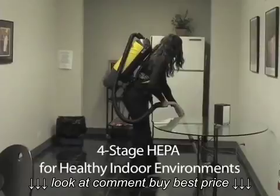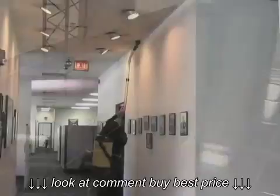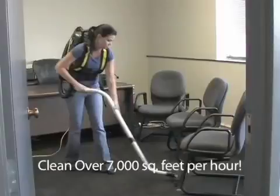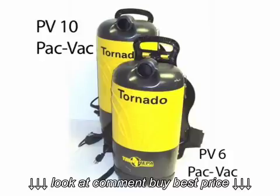To begin using the PV-6 and 10 Pack-Vac, be sure to check and replace the disposable clean breeze bag if necessary. Shake any dirt or debris from the outer cloth bag to ensure proper filtration while vacuuming. Check the HEPA filter cartridge to ensure it's not clogged. If necessary, simply replace the true HEPA cartridge by snapping the cartridge in and out of the machine.